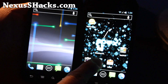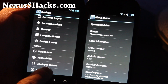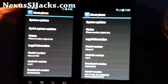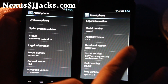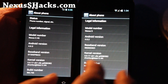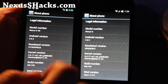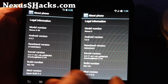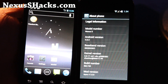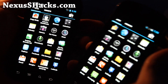Let me show you what version these are. Settings, about phone. For the Nexus S on the right, you can see it's 4.0.3. It's called the Apex, but it's built by the same developer — Big C is the guy who made this ROM. And then the kernel is the Matrix Kernel, the latest version 15. It's been working really well, and the face unlock feature works really well too.